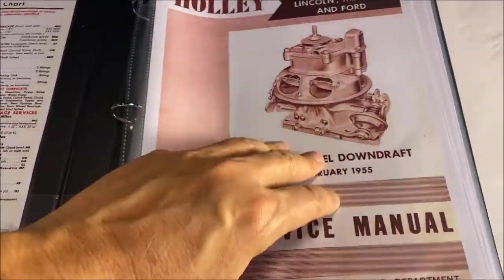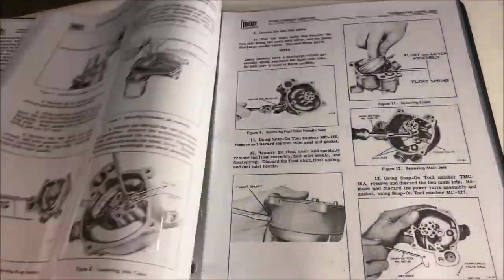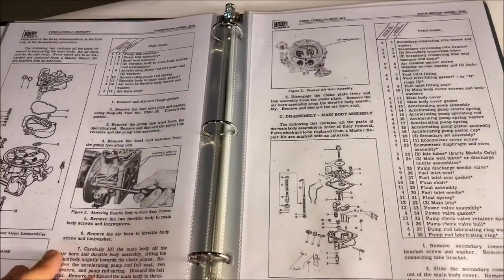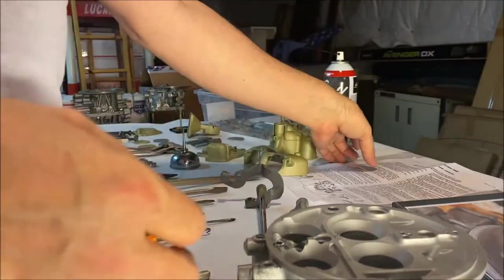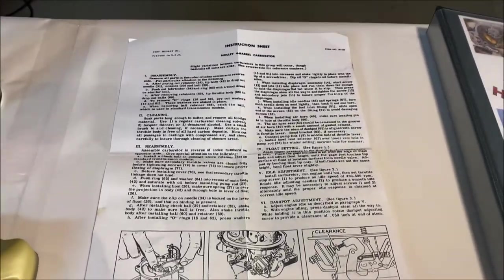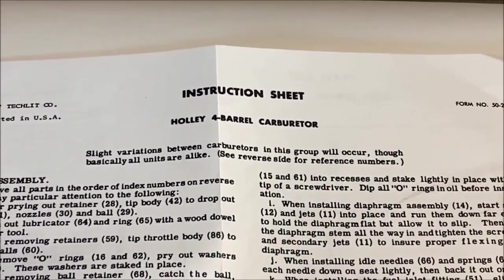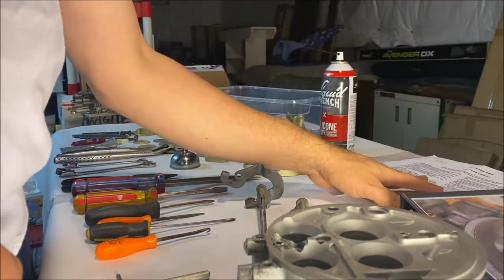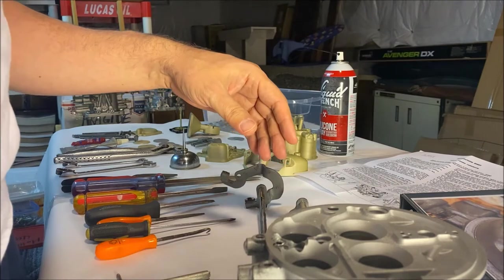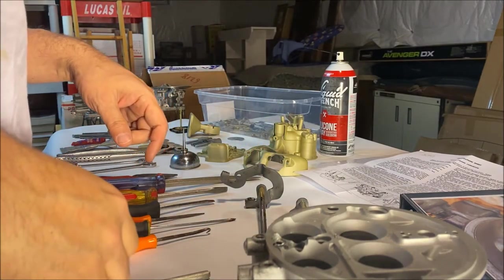The first thing I recommend is putting together a binder — use some sheet protectors — with all the information that's available online for free download. Use the instruction sheet that came with your carb kit, but that's fairly minimal compared to what you can gather in a binder, covering the variants within the different list numbers and model numbers.